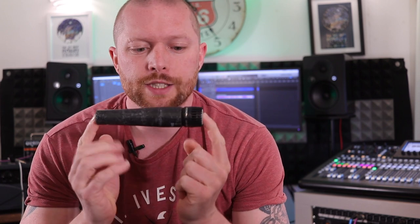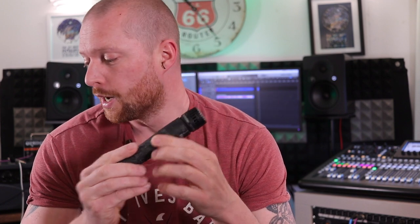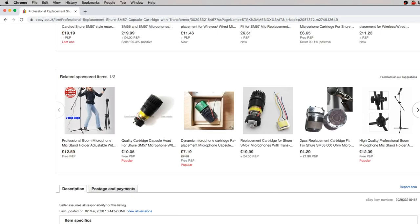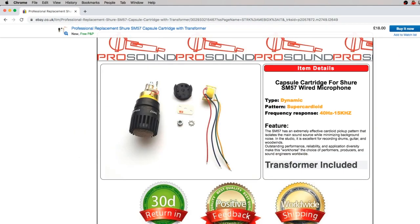Welcome to Ferritone Studios. I have a Stagg SDM70 and I'm going to remove the old capsule and put a new one in. I've bought a kit off eBay — it was 20 quid, so I'm assuming that this is quite a good kit and might actually sound like an SM57.